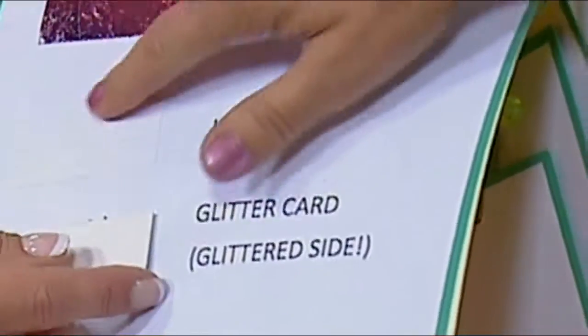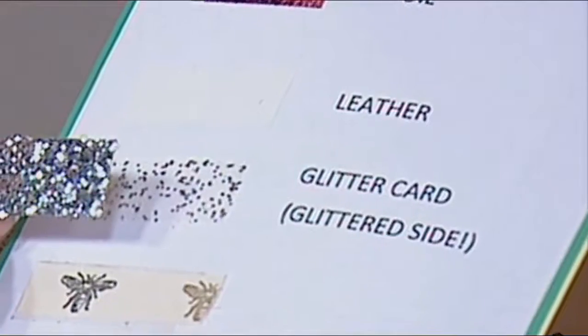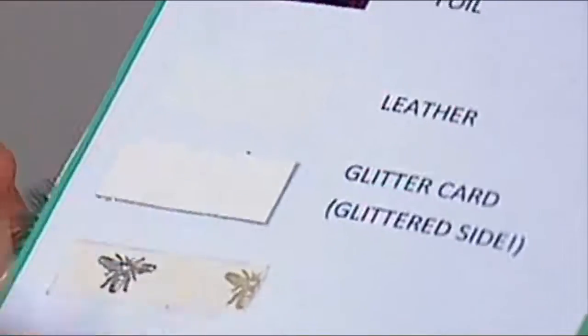Metal embellishments, ribbon, gilding flakes, funky foam, polythene, even magnetic — you can even put lace, foil. Now this is what excites me the most: leather, white leather. Look at this — this was glitter side down and yet it still sticks. That means you can stick things on top of glitter card.